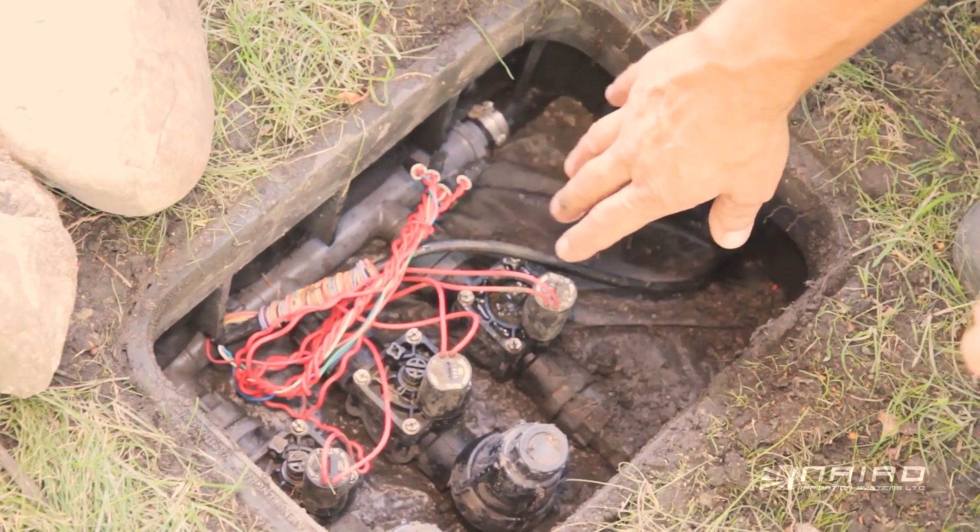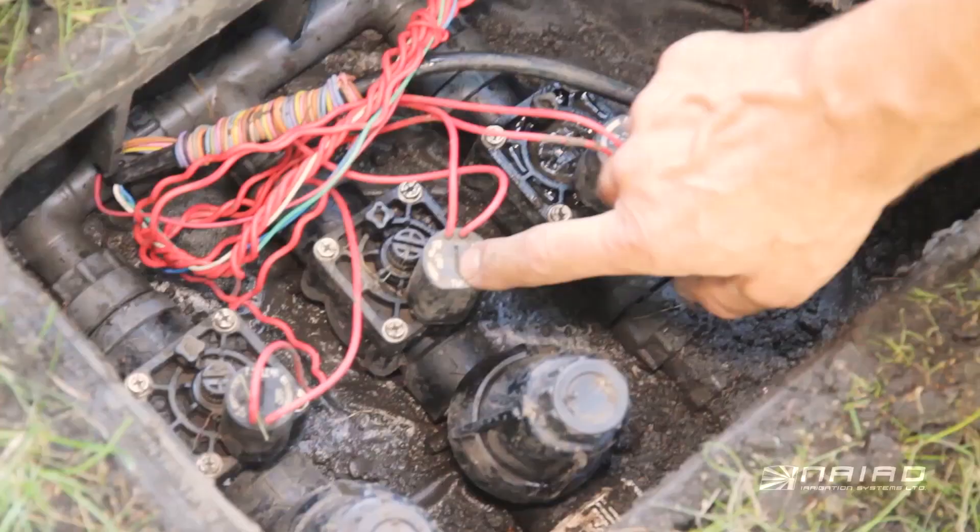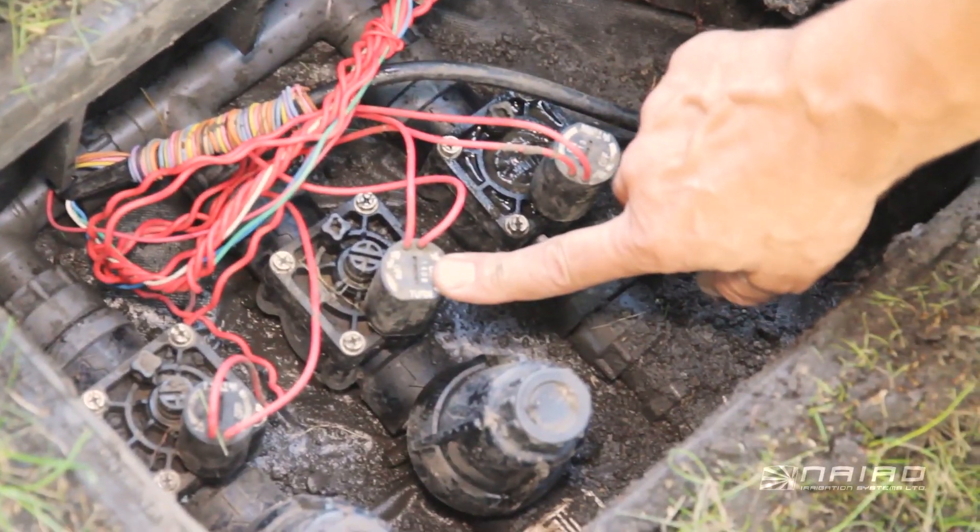This first valve is a normal control valve hooked up to sprinklers. The other two are for micro-irrigation, so they have filters and pressure regulators.